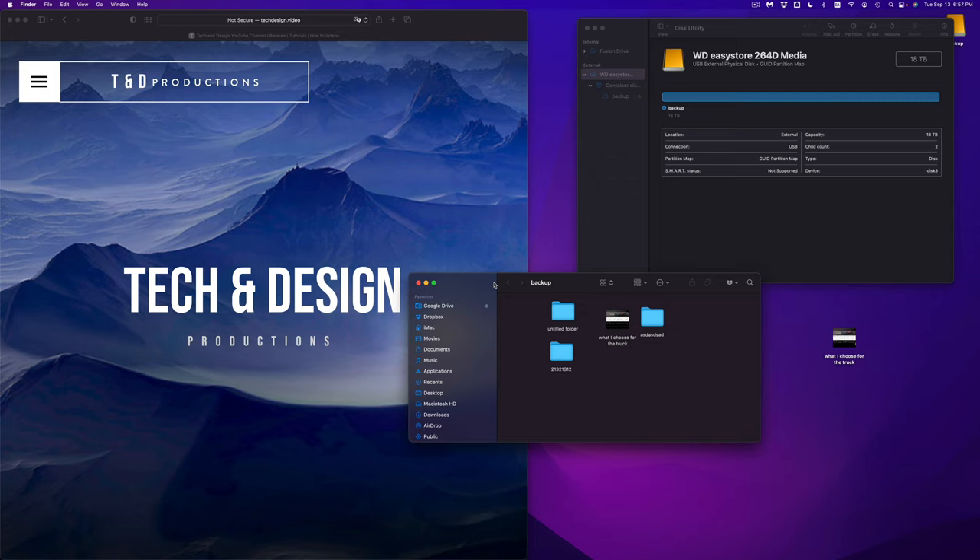Now for an external hard drive (not an SSD), go back to Disk Utility, click Erase, and this time choose Mac OS Extended (Journaled) as the format. This is great if you want to use Time Machine, and also works well for simply copying and pasting files. This format works only with Mac — if you don't care about PC compatibility, this is the right choice.